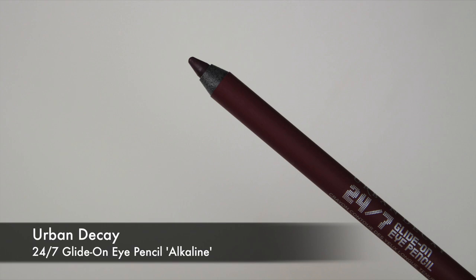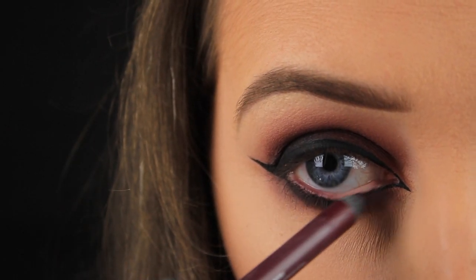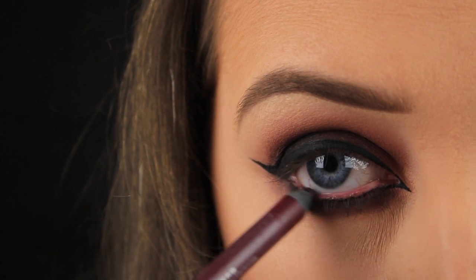Now I'm using Urban Decay's Alkaline eyeliner pencil in the waterline and this will add a nice pop to the waterline and complement that burgundy shadow surrounding the eyes.